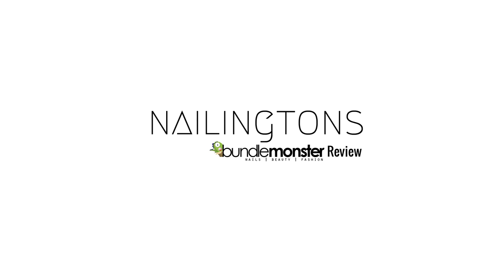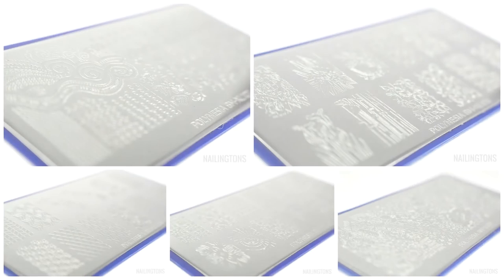Welcome to Nailington's review of the Bundle Monster Polynesia Collection. Today I'll be showing you the plate collection, the test stamps, and a short DIY decal tutorial.